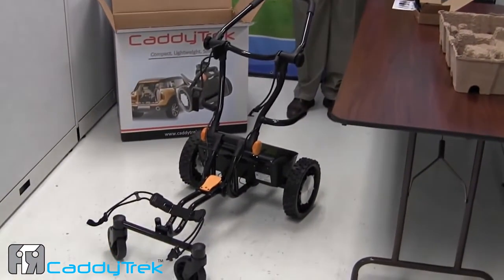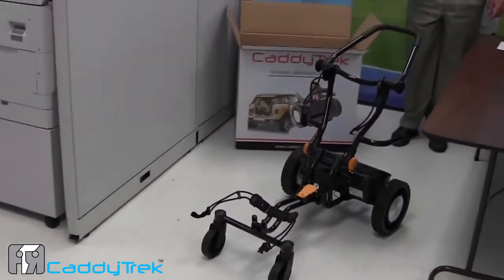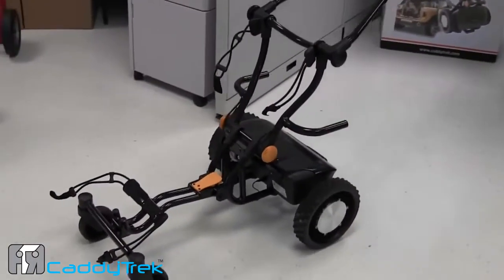We can put the caddy track into remote control mode by pressing RC on the handset. You'll hear the beep sound. We can send it forward, stop, send it back, stop, and send it forward again, stop.